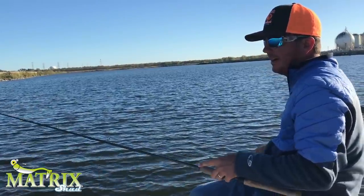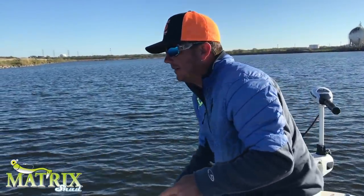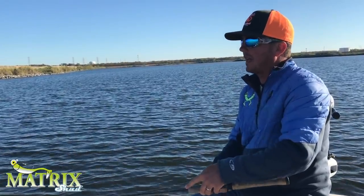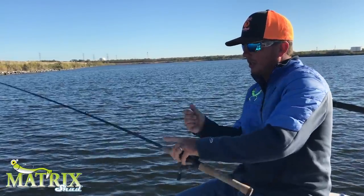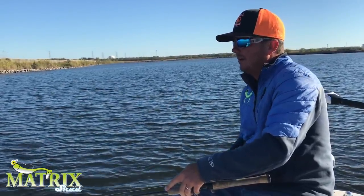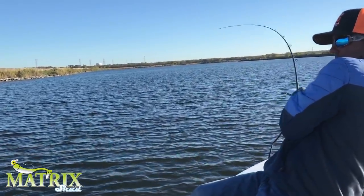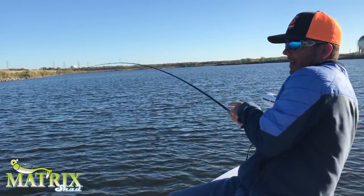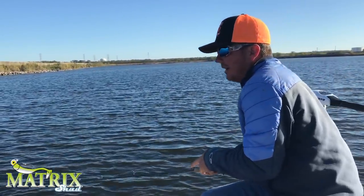There's different kinds of bites out here. When you're fishing deep water jigs like this, sometimes it's a subtle little tap that you barely feel. Sometimes you don't even feel it at all — you go to jig it and he's on there. When that happens, you just want to keep on coming up with your rod tip. Sometimes it's like right there where the bait's falling at the bottom and you see all your slack get straightened out.